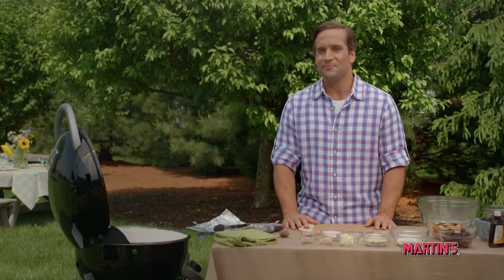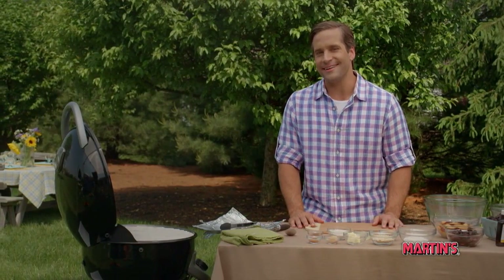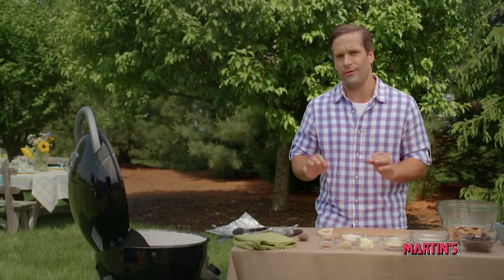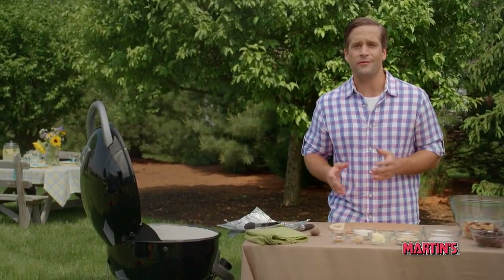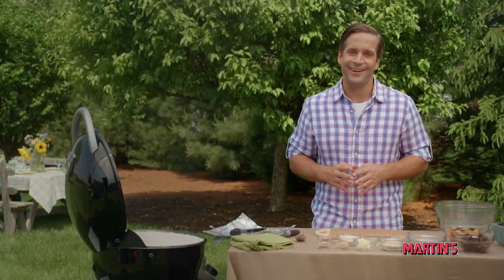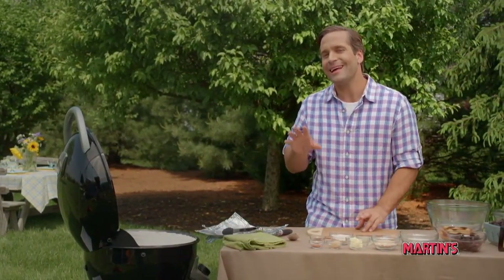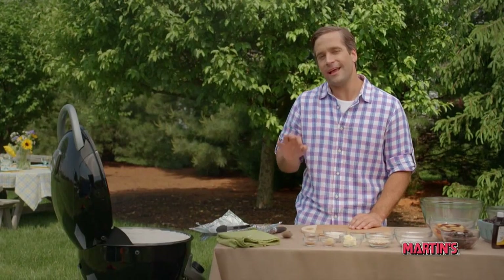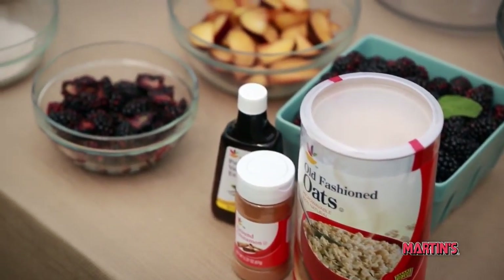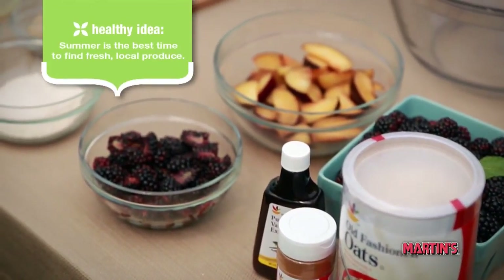Hi, I'm Tyler and welcome to more Healthy Ideas. There are so many great recipes that are just perfect for the grill, and no need to limit yourself to main courses like chicken or steak. Today we're gonna show you a quick and easy way to prepare a tasty summer dessert recipe featuring plums and blackberries, made right on the grill.